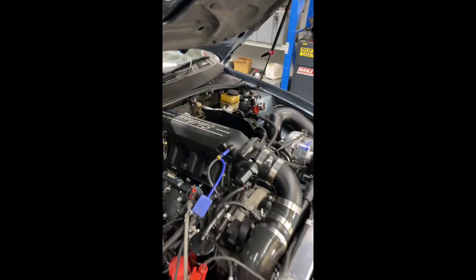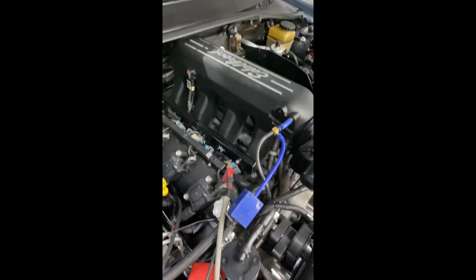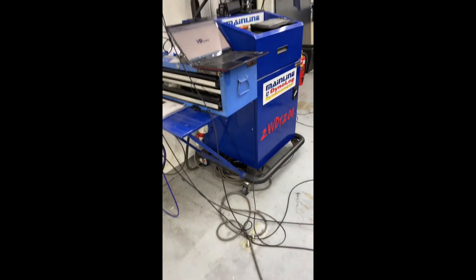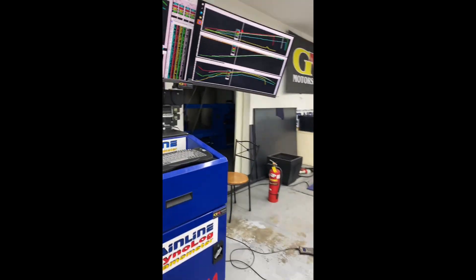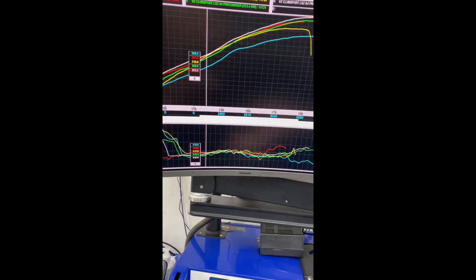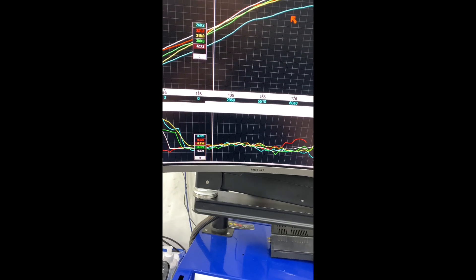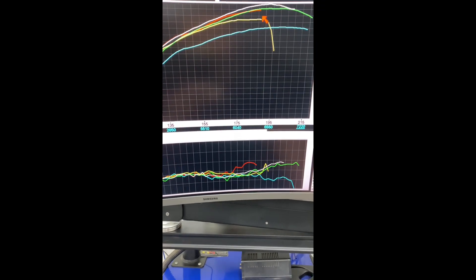We've got a MAP sensor hooked in, injector duty cycle, and RPM. It's a little bit like Frankenstein with all the wires, but that's what you need to get things going. I'll show you some behind-the-scenes runs — this is the car with the DS1 before the upgrade. We did some pre-runs to see where we were and what power levels were coming in at.